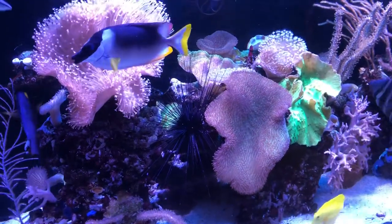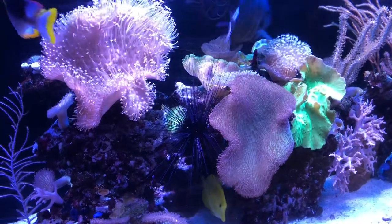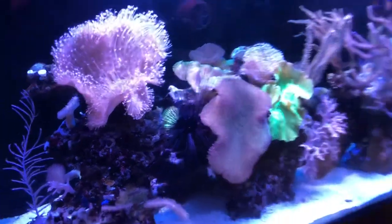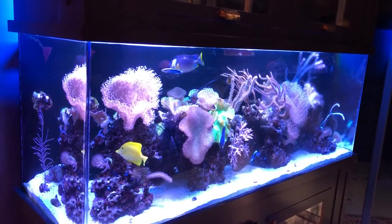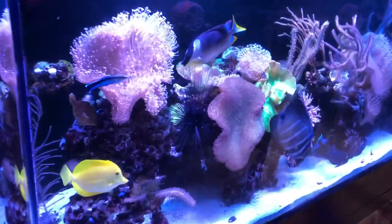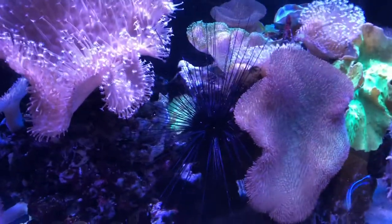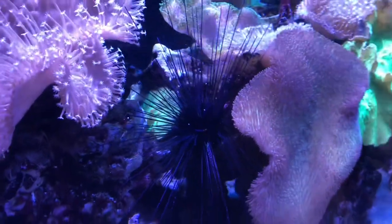Hello everyone, welcome to Lush and Salty Aquariums. We're looking at a medium close-up of my mixed reef tank — 125 gallons, lots of soft coral, lots of fish, big fat and happy fish. Tonight I wanted to focus on an invertebrate: this black spine sea urchin.